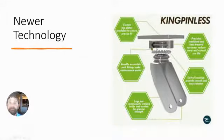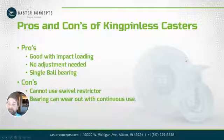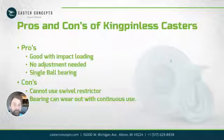Some of the pros and cons — starting with pros: it is better for impact loading, so when you have a heavy load that drops on there, it is a better caster for that. Another pro is that being one large ball bearing, it will swivel easier. There are no adjustments on these, so that's another pro depending on your application if you don't want to touch it.